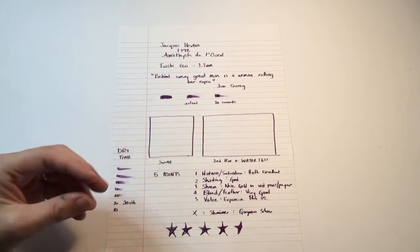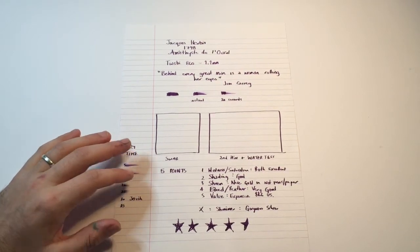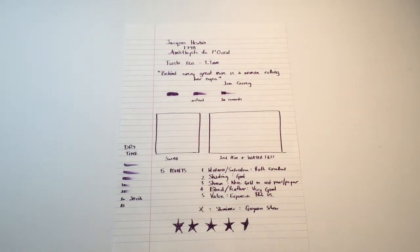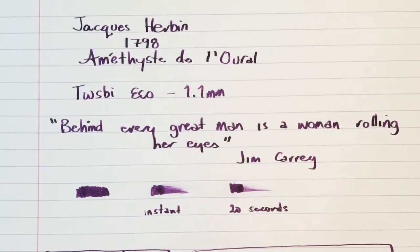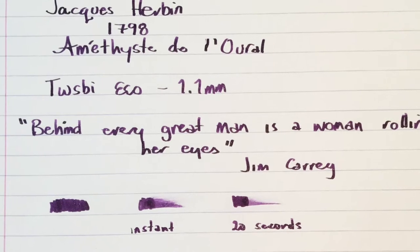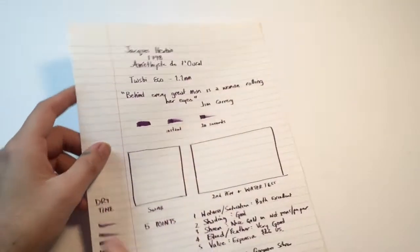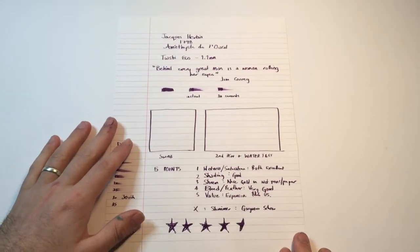With those particulates in the ink and the nice wet writing experience, I personally don't mind that longer drying time. There's no feathering, and bleed is virtually non-existent — especially on this paper, there's none. And even on some of the lower end papers, it's really quite well behaved.